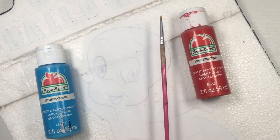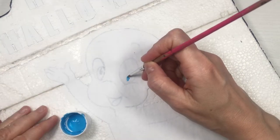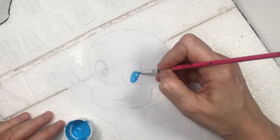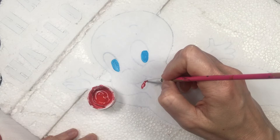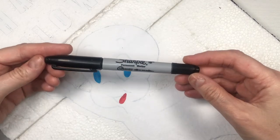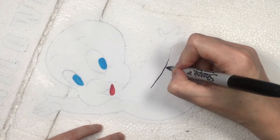I'm going to be using some cool blue and some bright red by Apple Barrel acrylic paint and my detailed brush — first painting the eyes and then the little tongue with the red. Then I'm going to be using my Sharpie, the fine point, adding the details inside the Casper.